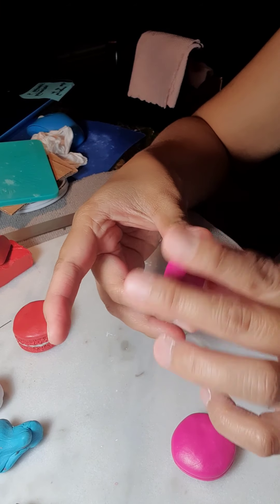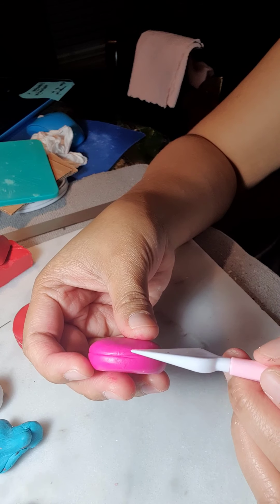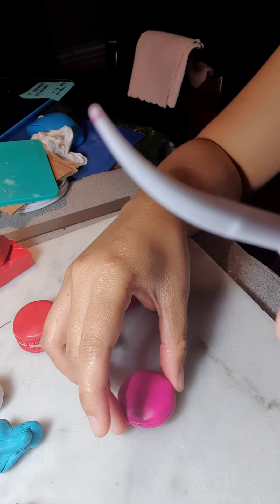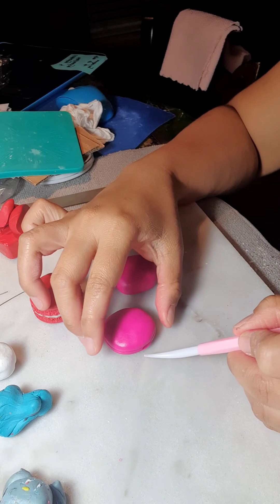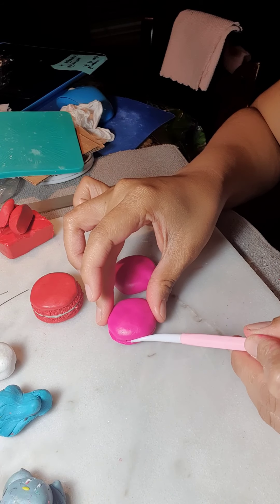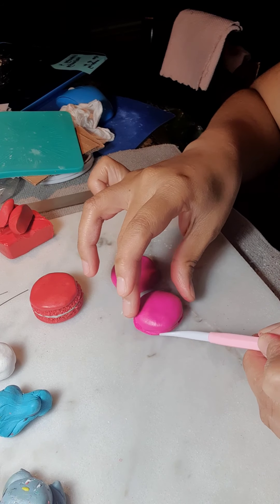We're not yet done. Once you have the same shape, you get your tools and you make markings — not at the very end, just above the end, like that. Once you have those markings around your desired macaron shape, you get this tool or anything that you can use and then you start pinching. You push where the line is, and you make a line over here, then you start pushing the bottom.